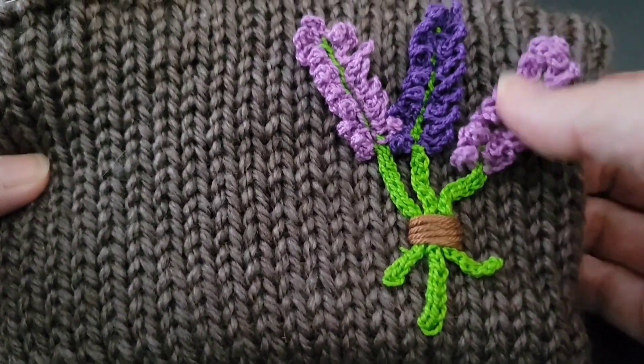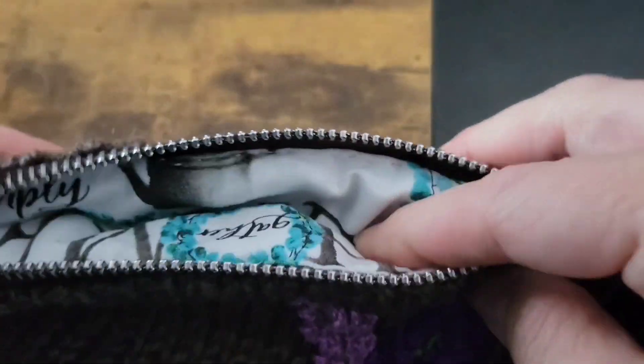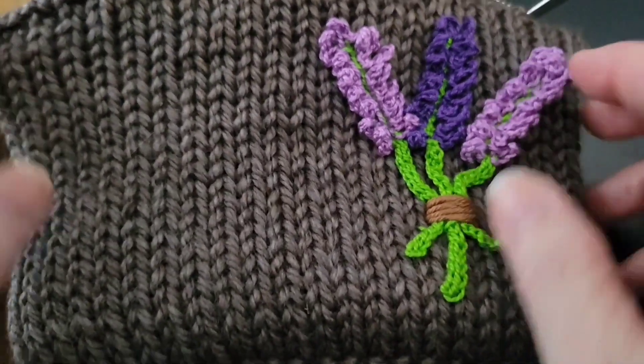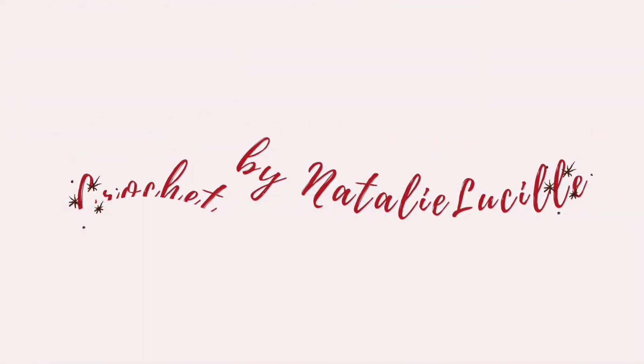Hello everyone and welcome to my channel. Today I'm going to show you how easy it is to use your Addi knitting machine to make a zipper-lined pouch just like this. Grab all your materials and we're going to go ahead and get started.